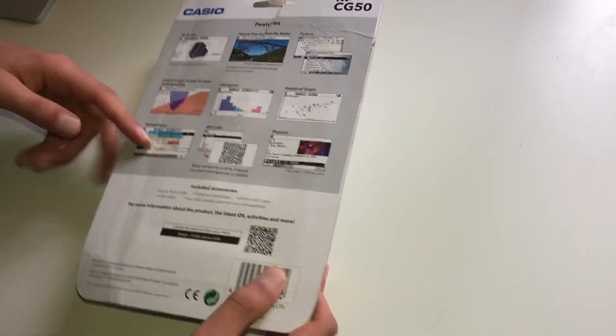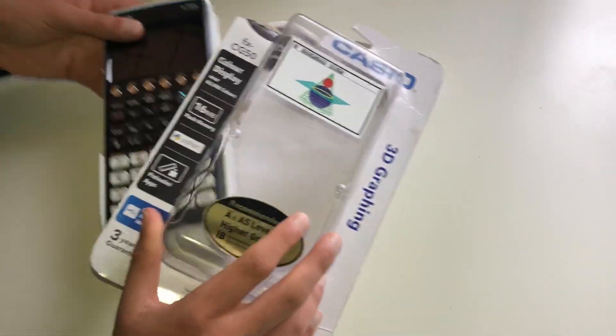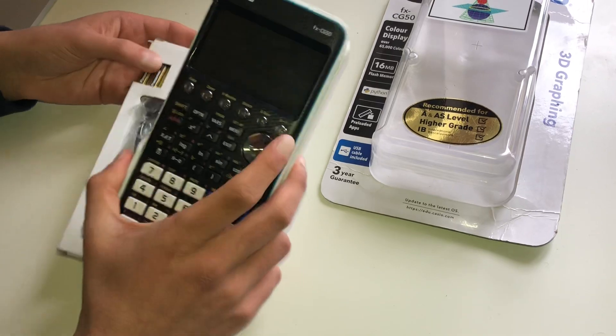This is quite a useful calculator because it is a graphics calculator and it's got plenty of functionality all listed over here. You can do Python and obviously you can plot graphs, which can be quite useful if you're dealing with complex questions.